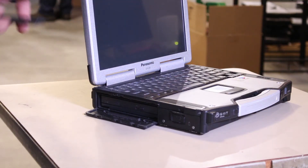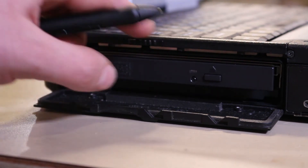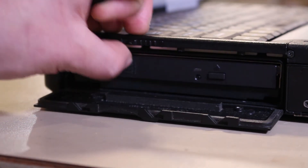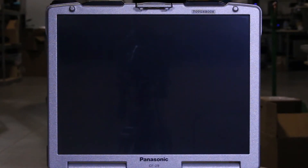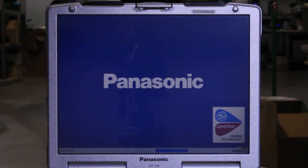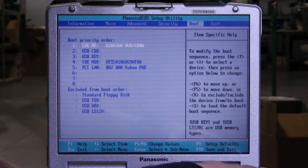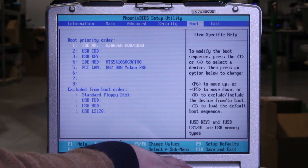Grab the disk you just burned, and before you start up your CF-29, just pop open the drive, pop the disk in, and power up. When we get to the Panasonic logo, we want to hit F2 to enter the BIOS. We're doing this so we can tab over to the boot options and make sure it's set up to boot from the DVD/CD-RW as the number one priority. We can see that it is, so we'll just hit F10 to save and exit.